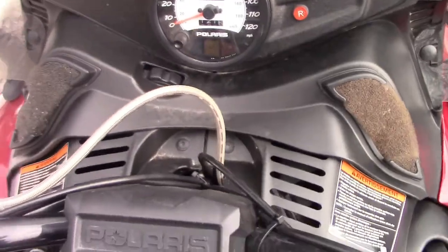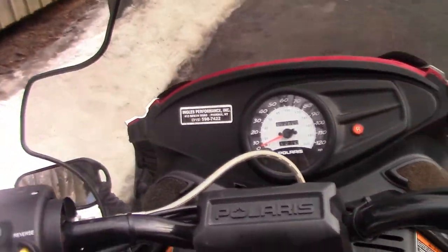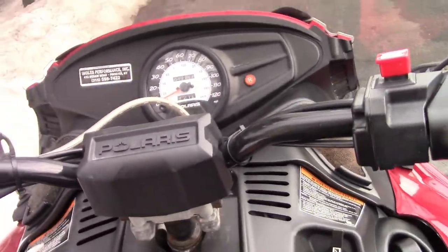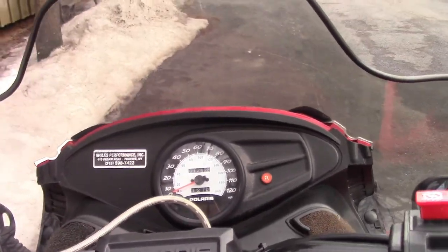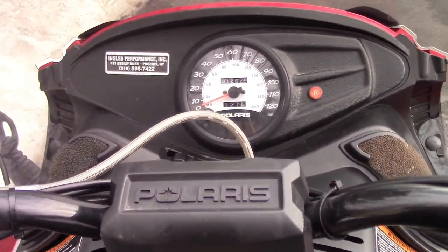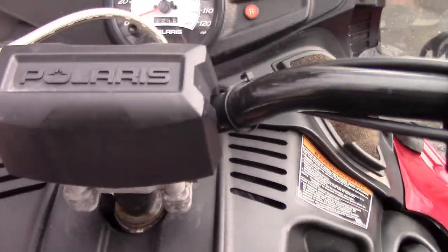These are a good sled if you're getting it for your kid. I got my license when I was ten but I rode it when I was nine, and it was an amazing first sled — just because it's not going as fast as those brand new sleds like the Indies, Rushes, Switchbacks, and RMKs. But it does primarily everything you'd want to learn on a sled.